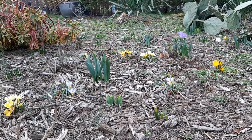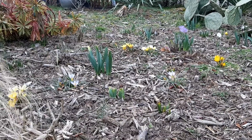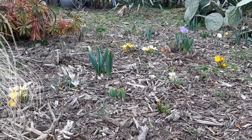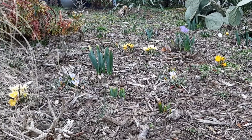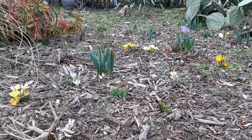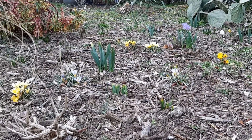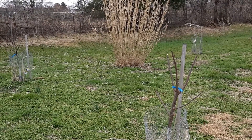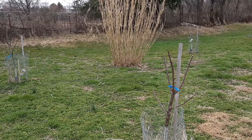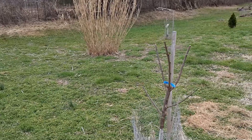Hello everyone, Rick here, welcome back to my channel. We got some very mild weather this past February and I was able to take advantage of it and get some chores done in the garden. I pruned most of my trees and shrubs already, and you can see here I pruned back my fruit trees very hard again this year.